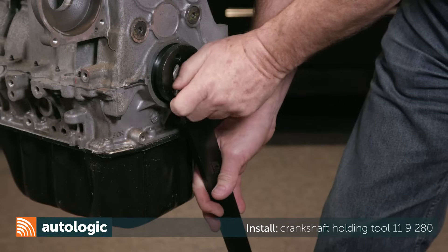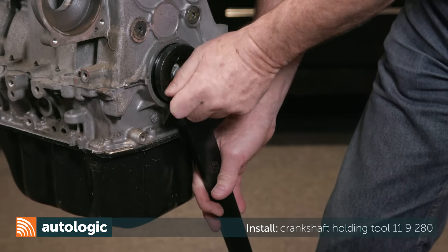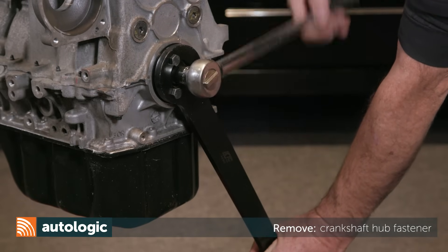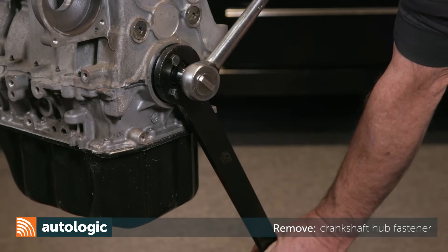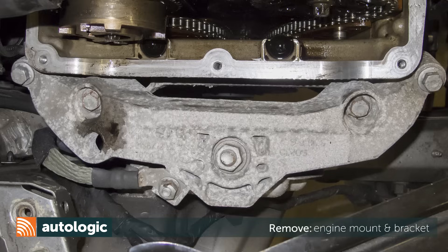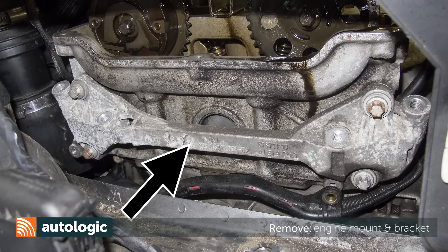Bolt Special Tool 119280 to the crankshaft pulley hub. Then counter hold it as you remove the crankshaft pulley hub fastener. Working at the right side of the engine, remove the engine mount and the engine mount bracket on the cylinder head.